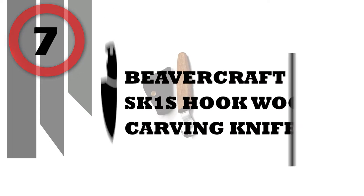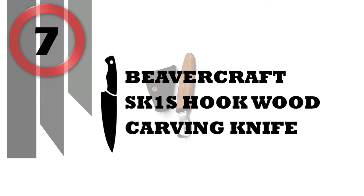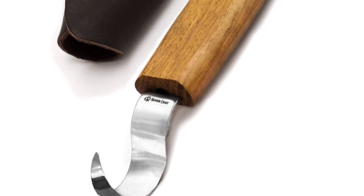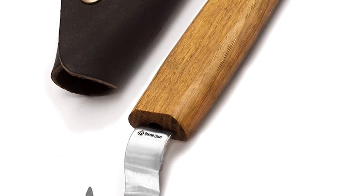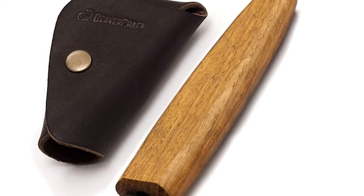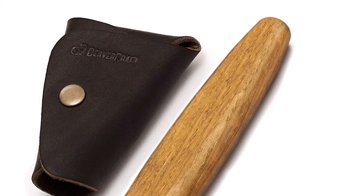Number 7: Beavercraft SK-1S Hook Wood Carving Knife. Designed for wood carving spoons, bowls, cups, scoops, and other rounded edge carving. You'll be able to create a great spoon, bowl, or cup with this high-quality curved knife.